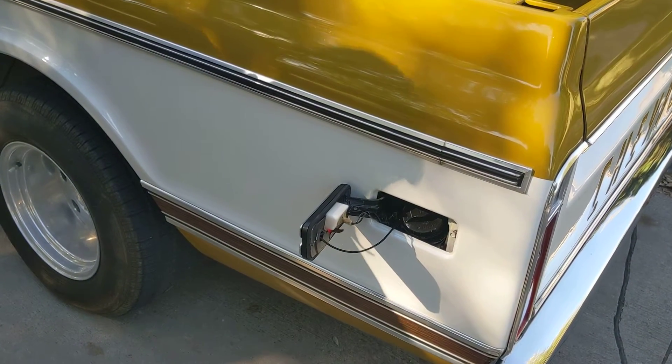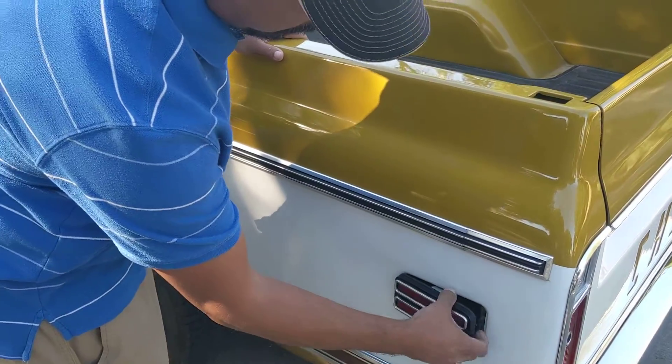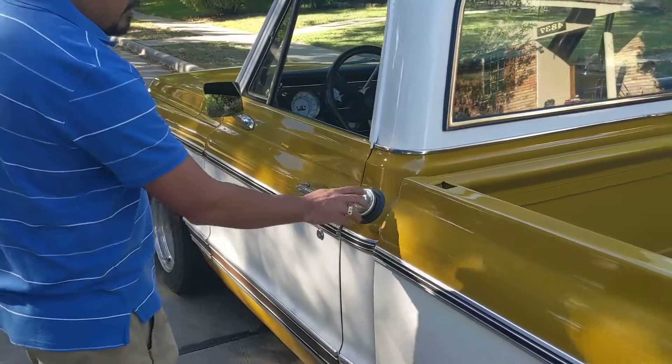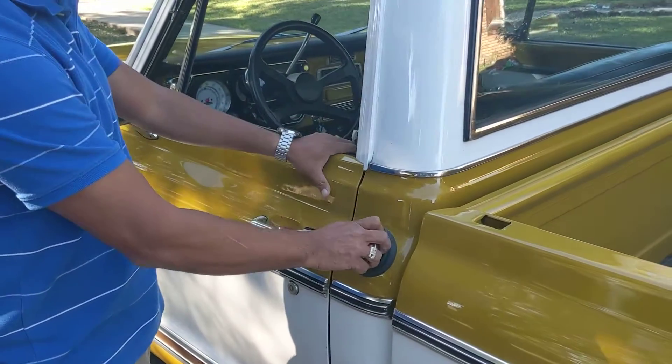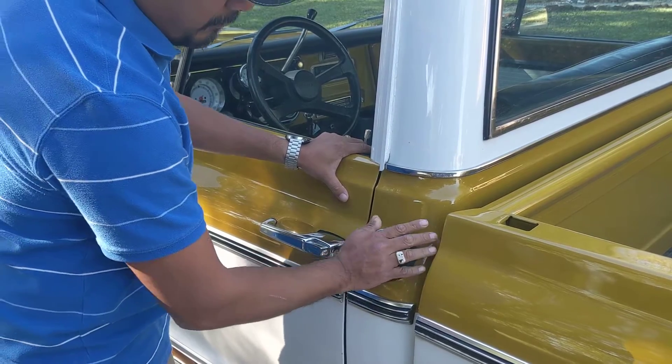Very cool. As far as the original gas cap and the fuel neck, it looks like it's there but they left it alone, only so it still looks stock and doesn't take away a little bit from the truck.